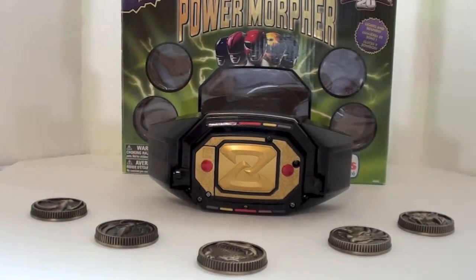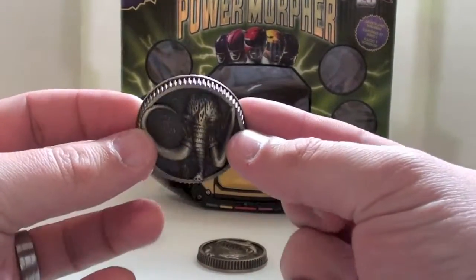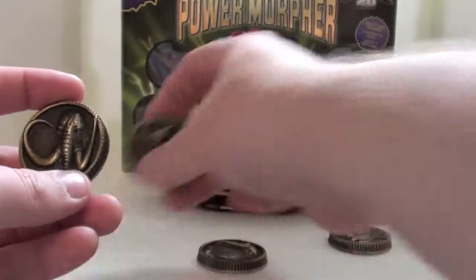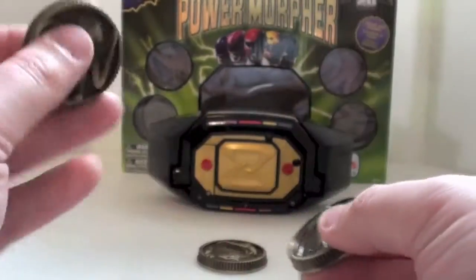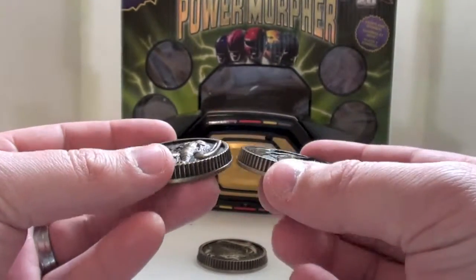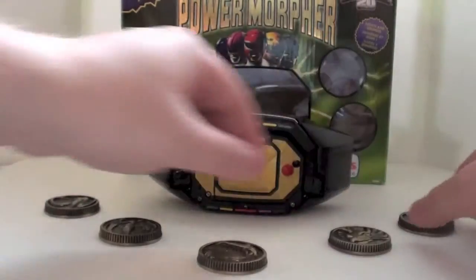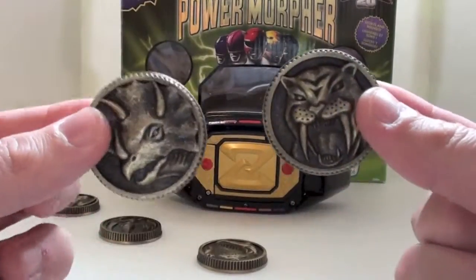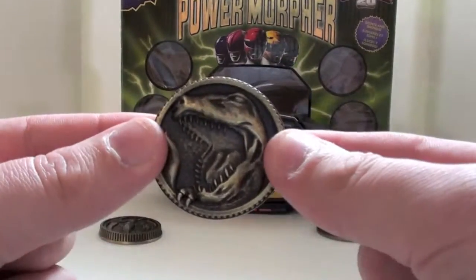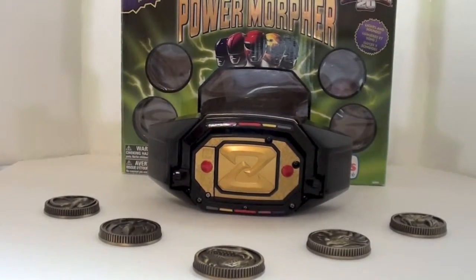Here we have the Legacy Morpher and the Power Coins out of the packaging. We're gonna look at the coins first just because you can't really see them that well. We have the Mastodon coin and the Pterodactyl coin. These are solid metal. Fans might get mad at me for clinking them together, but I don't think they'll damage easily. They look incredible. Same thing — the Triceratops, the Sabertooth Tiger, and the Tyrannosaurus coins. All the coins look absolutely amazing.